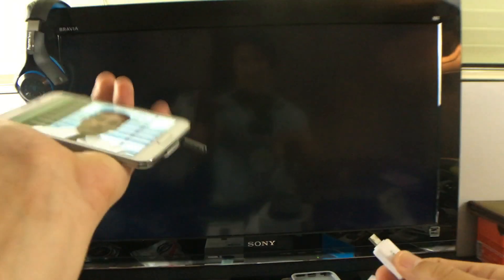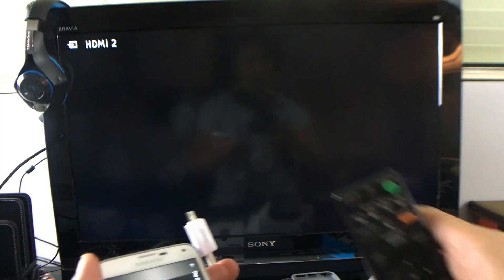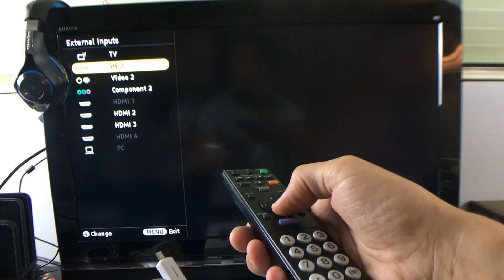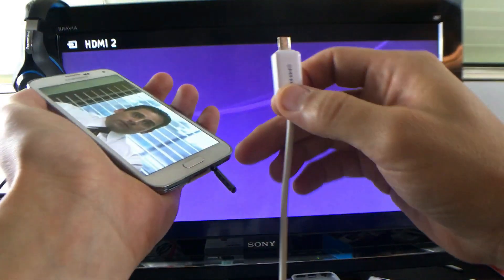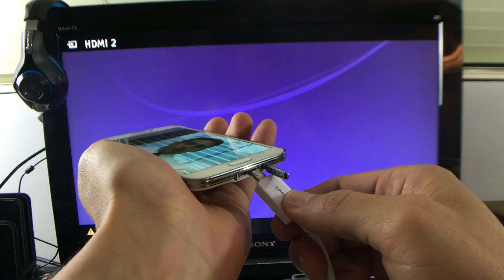Basically, this is how it works. As soon as you hook it up, make sure that the source or the input is on the correct HDMI. Mine's hooked up to HDMI 2, so I'm going to go down to HDMI 2 and just press Enter there.